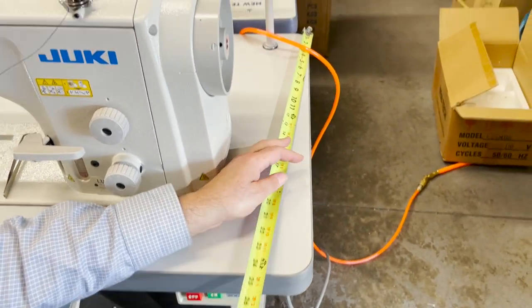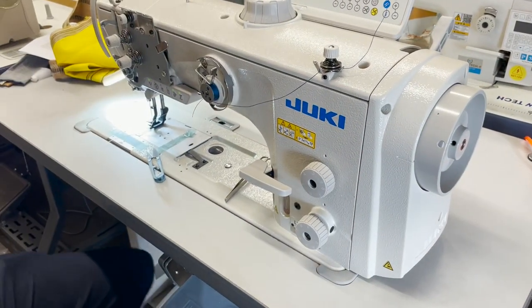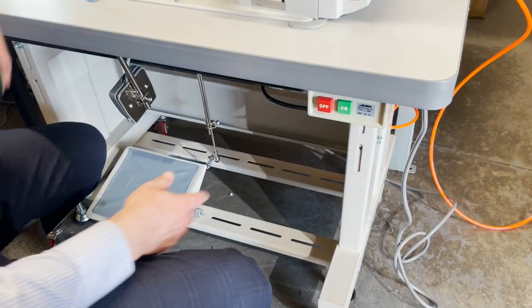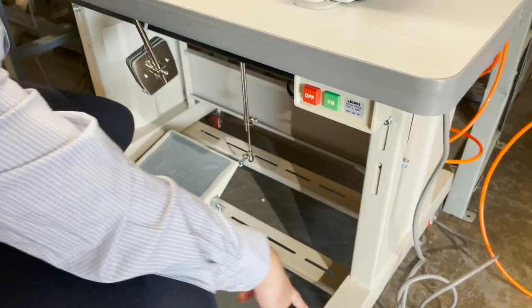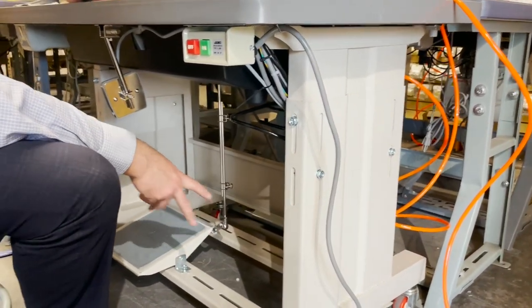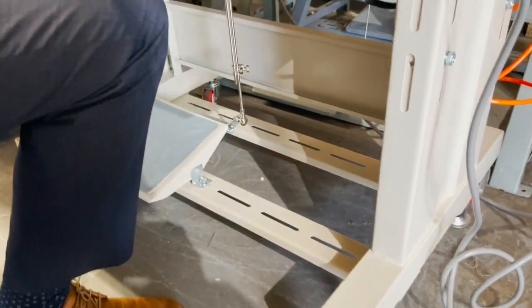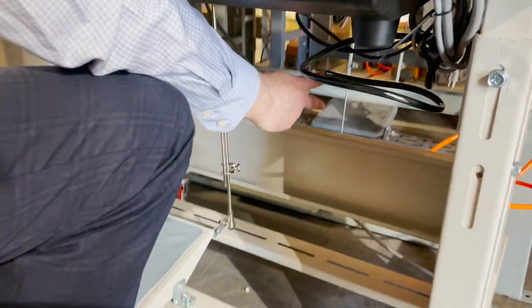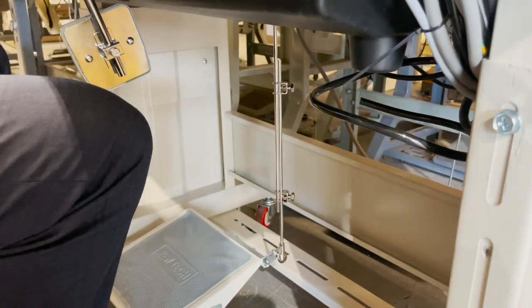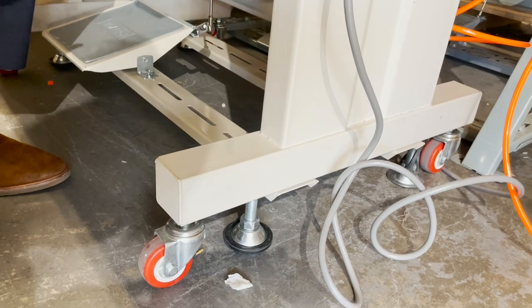We have it set up on one of our newest T-leg tables that we just received. It's really heavy duty. Look at this T-leg and this panel — you've got two braces in the back at the bottom, and big fat support pieces in the back as well. It's really heavy.